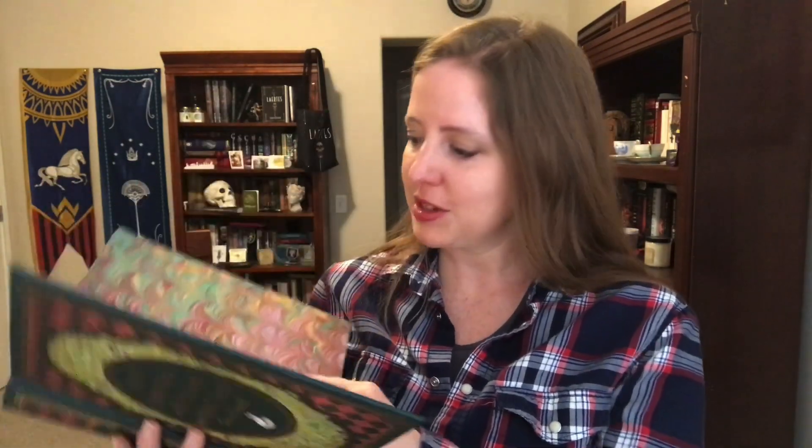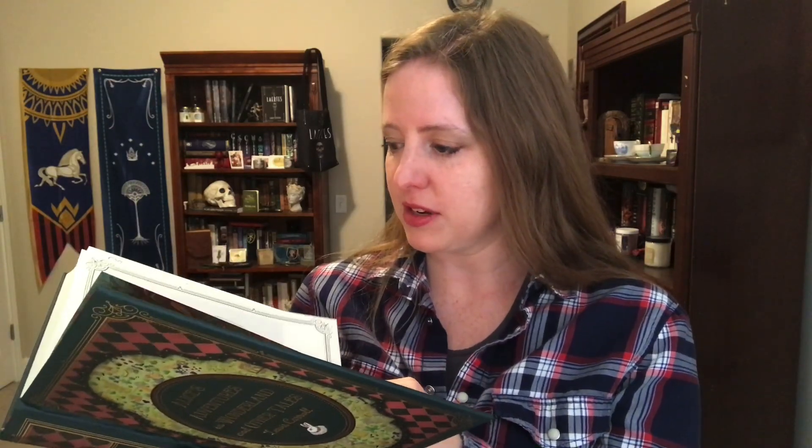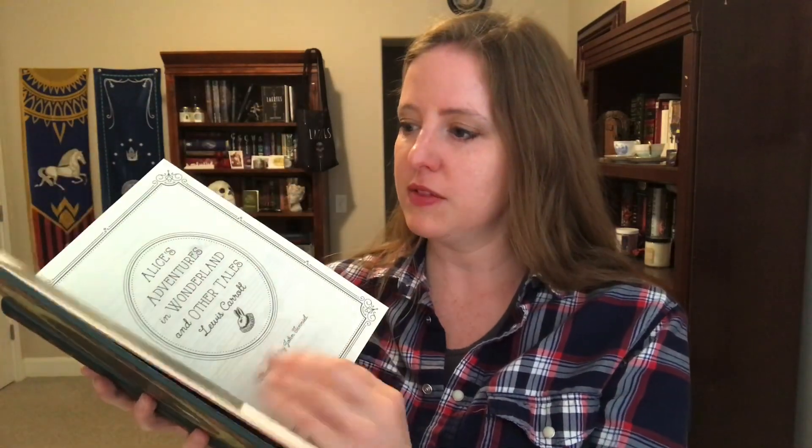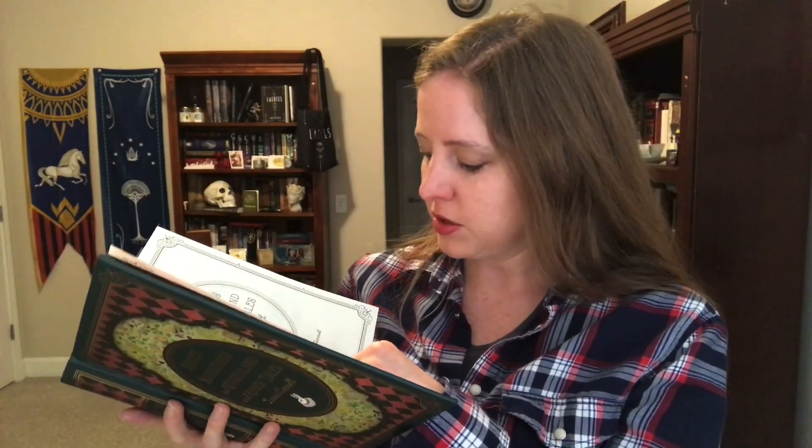So let's take a closer look at the Quarto edition of Alice's Adventures in Wonderland — thanks again for sending this to me. I was thinking it was going to have end papers that were really pretty like that; it looks like one of those magic eye things. We have a picture of Lewis Carroll with a reproduction of his signature, which is cool.